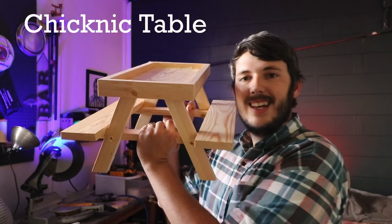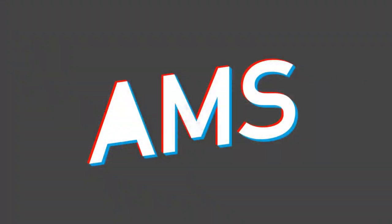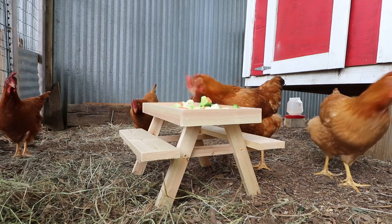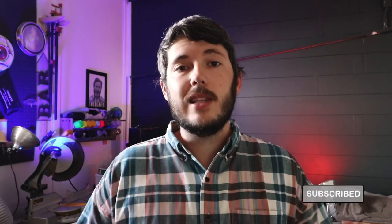What's up guys, welcome back to Austin Makes Stuff. This week we're making this very practical picnic table for chickens. So you started making a squirrel feeder picnic table, next thing you know you're making picnic tables for chickens. I don't really know how we got here, but here we are. Before we get started, make sure you subscribe to my channel, like this video, share it with a friend. Without further ado, let's get started.